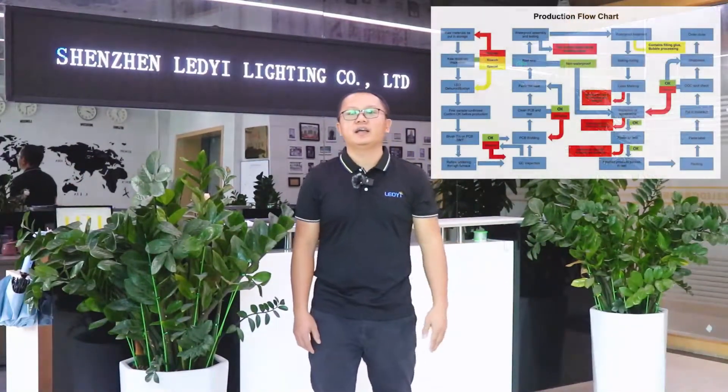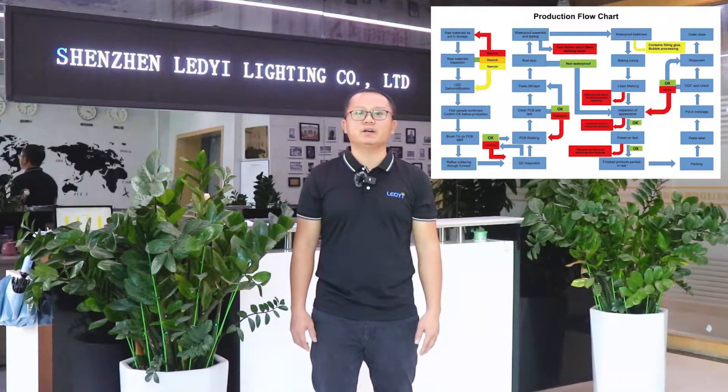Hi everyone, this is Carlos again. In this video, I will show you our production process of LD Streetline. Attach a production flow chart to give you a general idea of the process. Let's go to the site now.